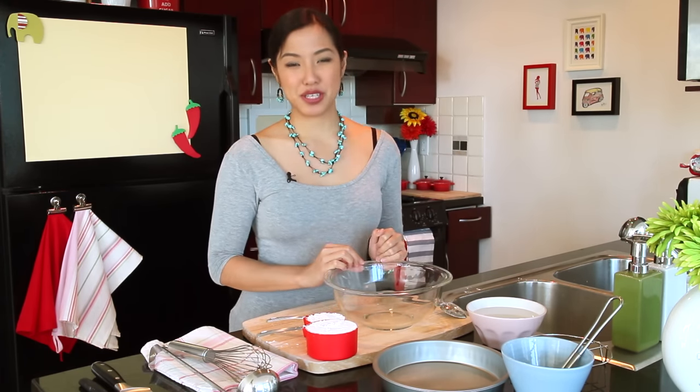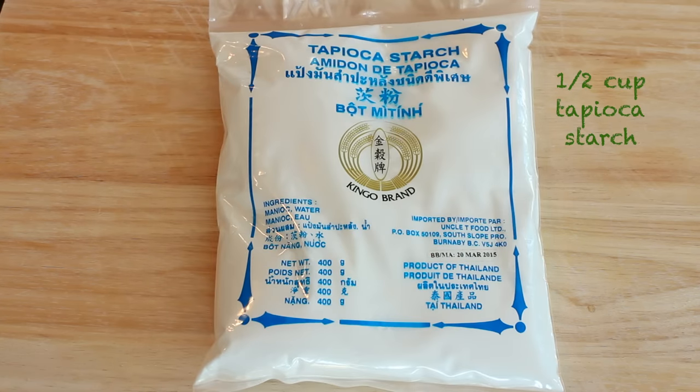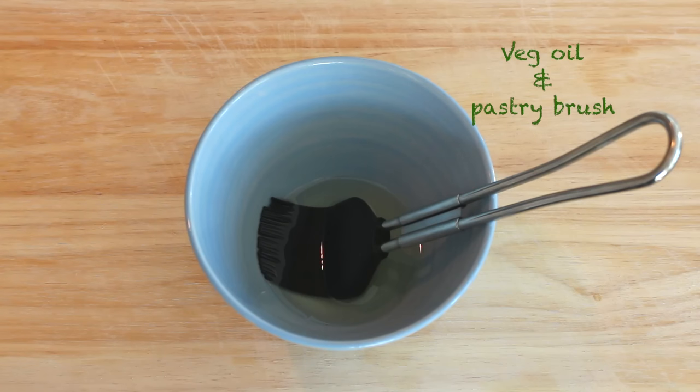Let's take a look at our ingredients. One cup of rice flour, half a cup of tapioca starch, one and a half cups of water, and some neutral-flavored oil such as canola oil or vegetable oil, and a pastry brush.